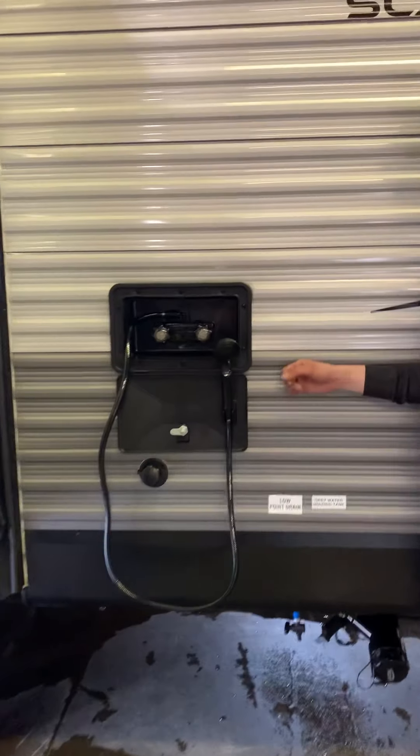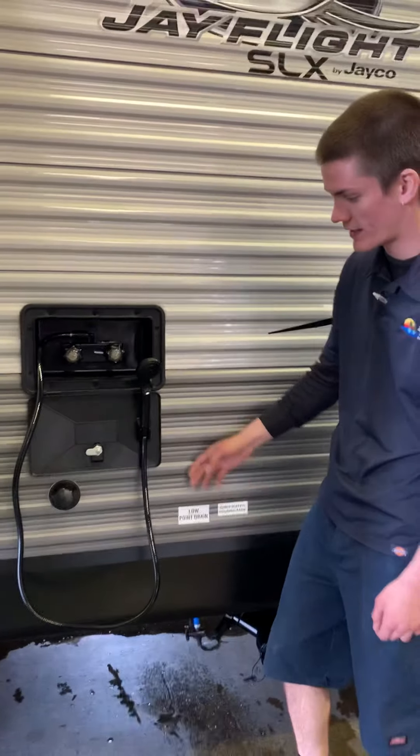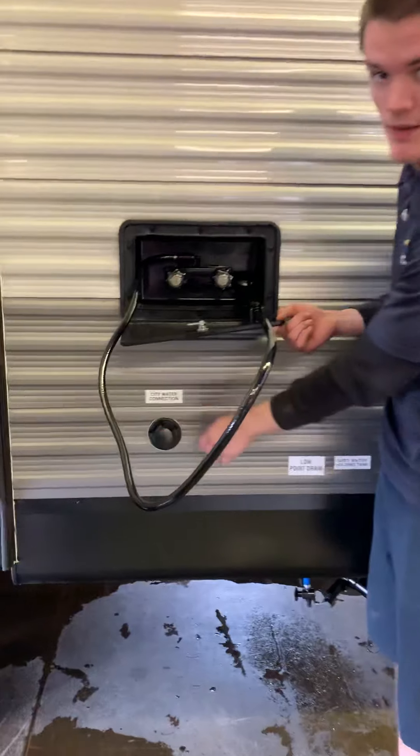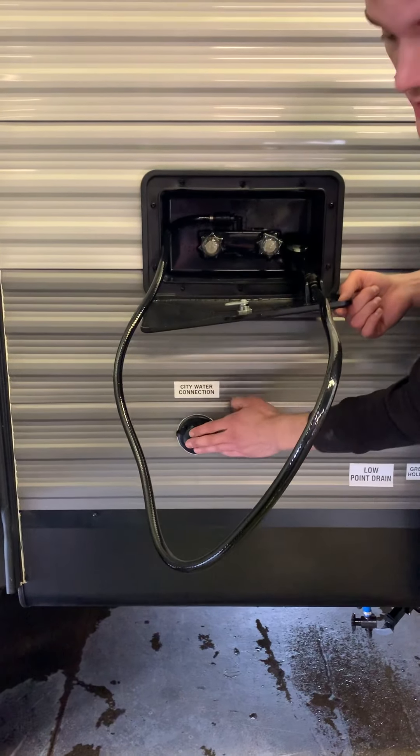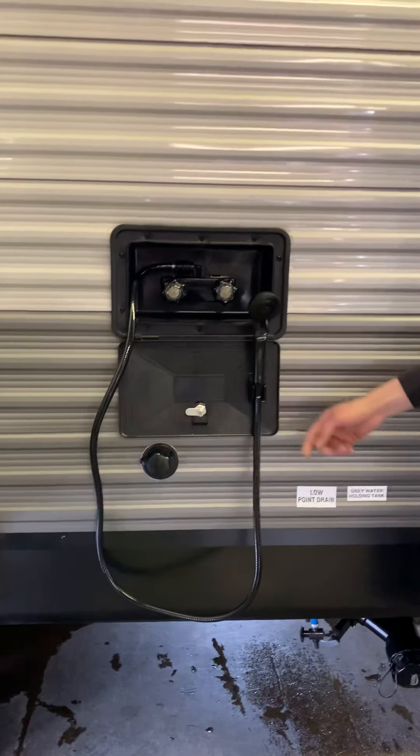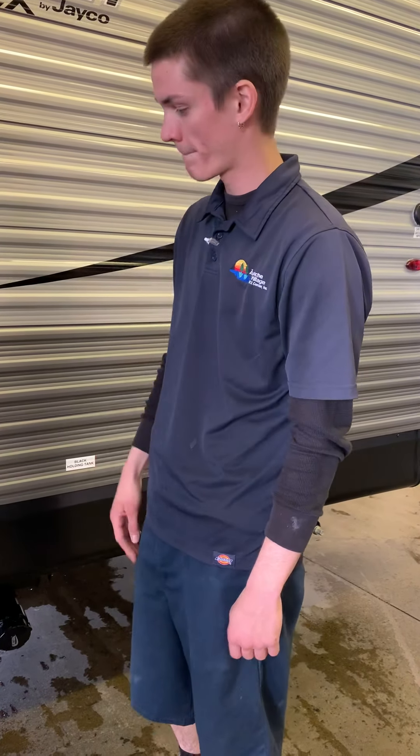Starting at the top, you've got your outdoor shower — hot and cold, simple as that. Then down below, that will be your city water connection. You'll screw in the regular-sized garden hose there, and that is what is going to pressurize all the water lines without filling the tank. So if you're at home or at a full hookup campsite, I would use that instead of filling the tank itself.